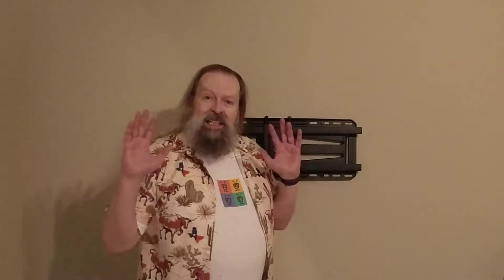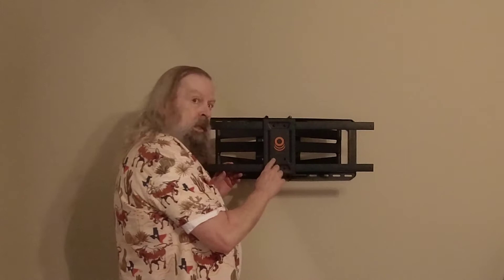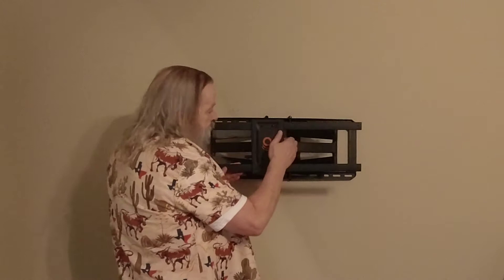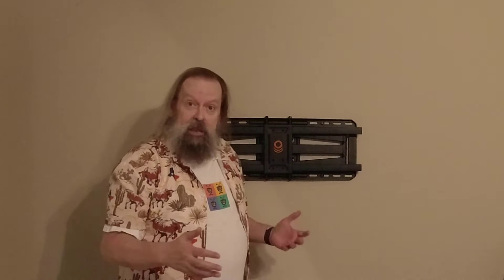I got all four lag bolts stuck all the way in and everything was going great. Then I pulled it out. When you pull it out, there are arrows cut into the metal — they're black on black so you can't really see them when flush against the wall, but when you pull them out you can see they're pointing that way. So I have installed this upside down. I called Echo Gear — they have a number you can call if you need assistance.